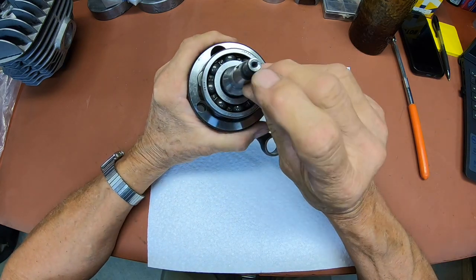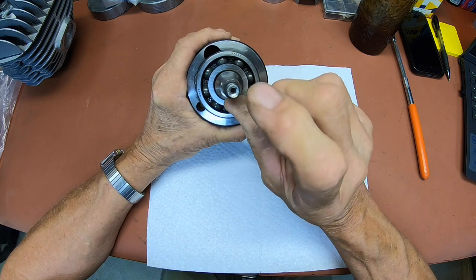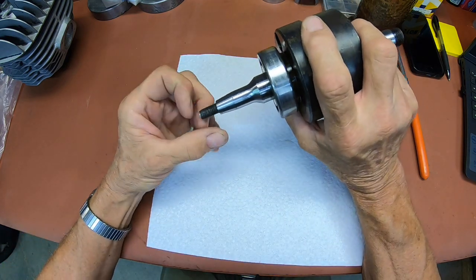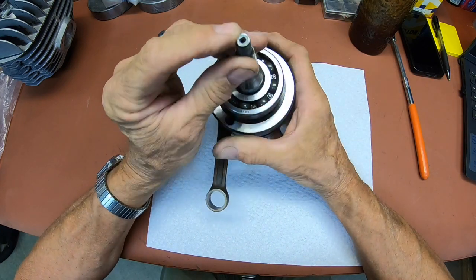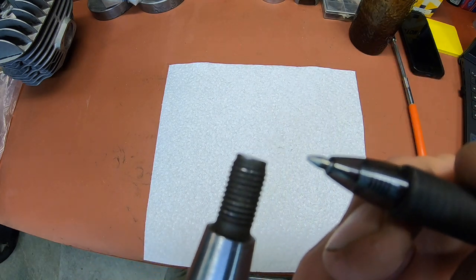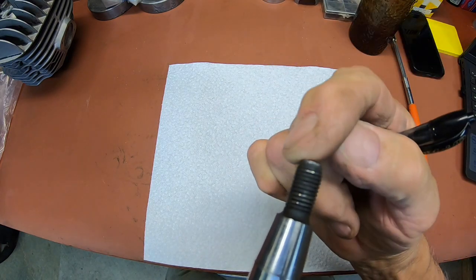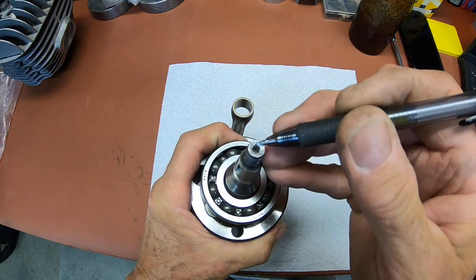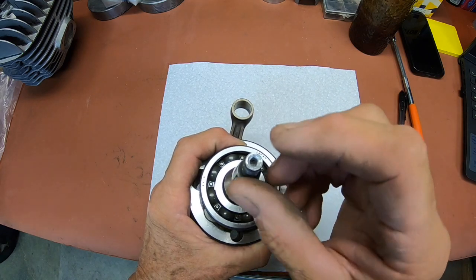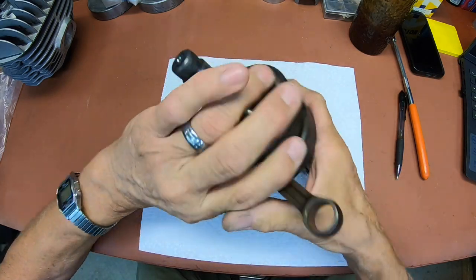Well, I see one thing — the end of it is pretty chewed up there. I'm not sure what's caused all that. I'm gonna have trouble putting that between centers on the lathe. I'm thinking it might have had the wrong puller used on it. You can see the end of it here is kind of flared out, like there's been a lot of pressure put on this portion out here instead of the dimple in the middle where the puller is supposed to go — either that or it was just real tight.